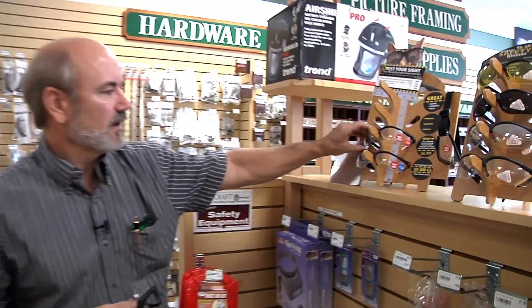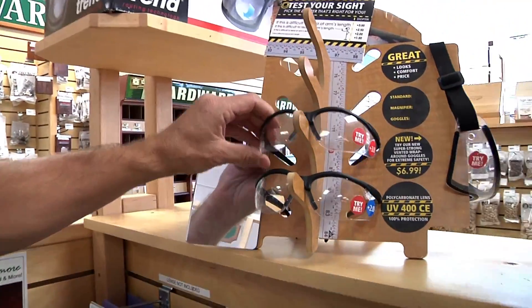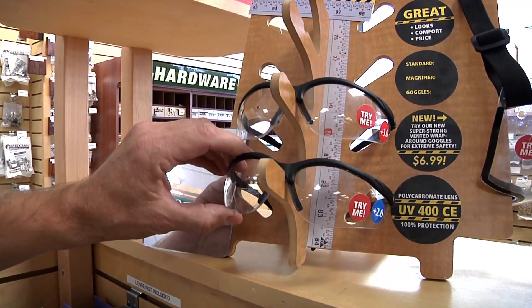They sell them in different one, two, and three levels of magnification, and if you look around you can find different models. So if you want to look a little stylish instead of geeky, these are pretty good.